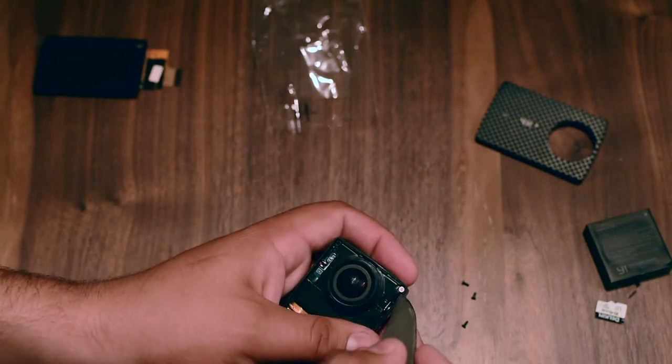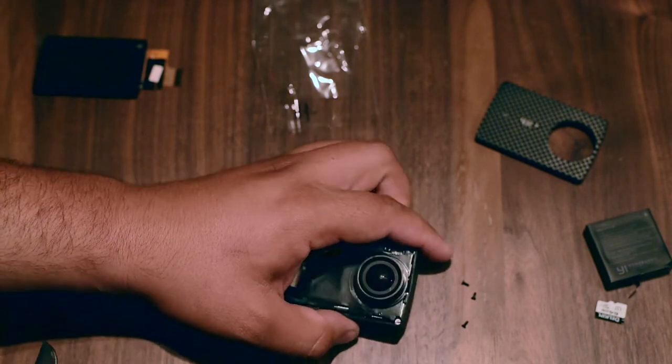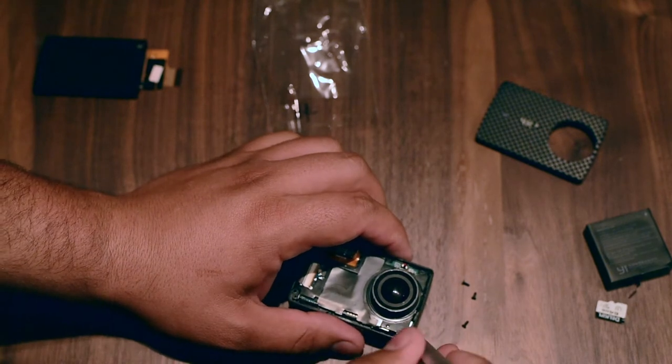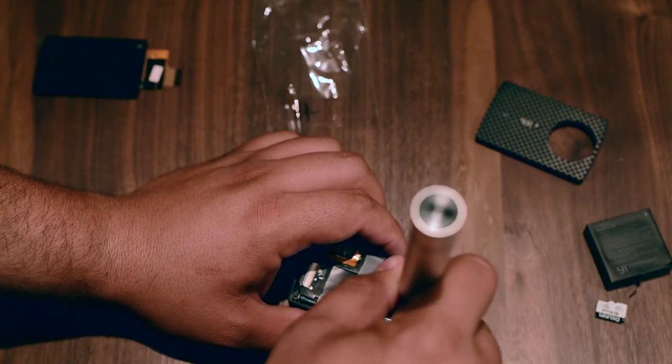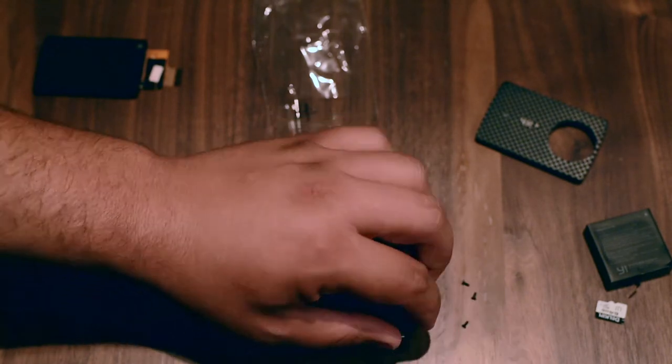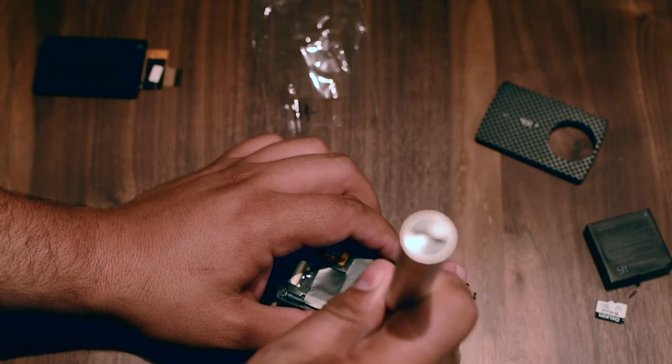And we have a warranty sticker right here. We're not gonna be able to take it out, but that's it — okay.